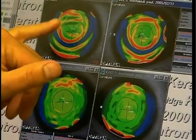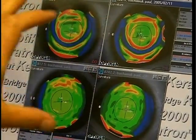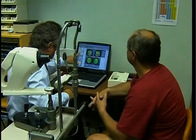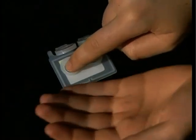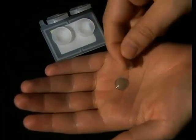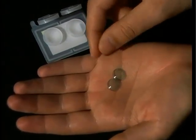Jones says that he expected the lenses to take time to affect his vision; instead, he has been pleasantly surprised with the speed at which his eyesight has improved. Unlike laser surgery, the treatment can be reversed and the prescription changed as eyesight deteriorates with age.